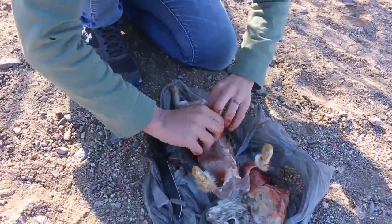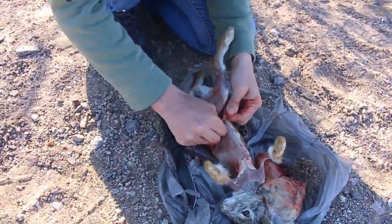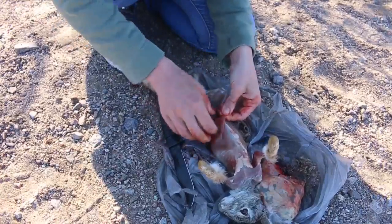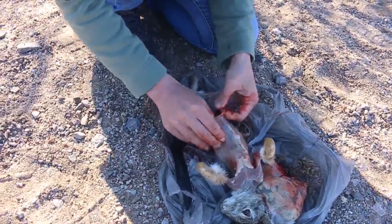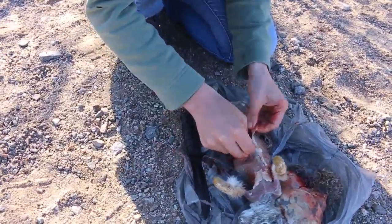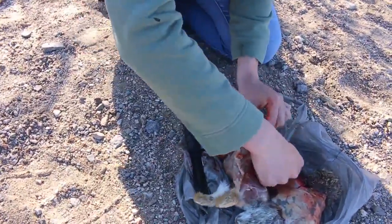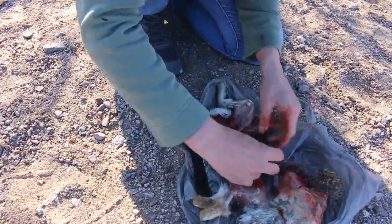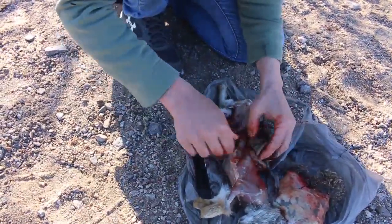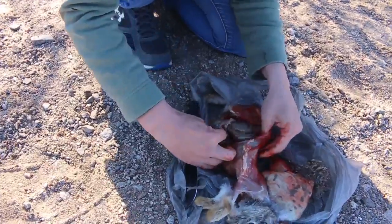The skin is off and now she's gutting it. She made a slit, opening it all up, pulling out those guts. We're going to just let those guts sit here on the earth and let the coyotes get it. Some of it's falling out the side — gotta push it back in to get it out. There it goes.